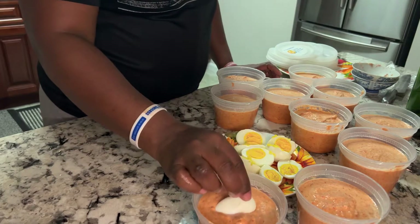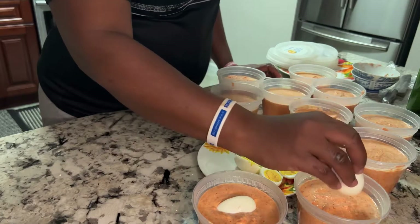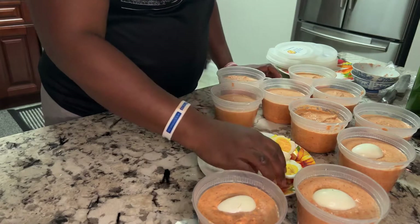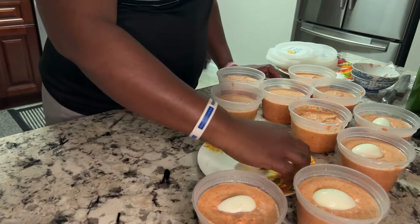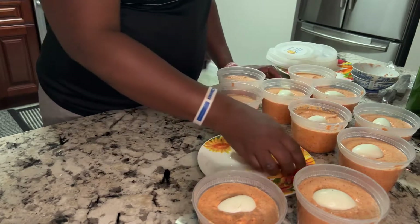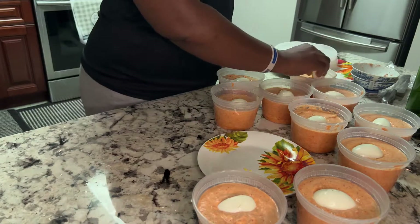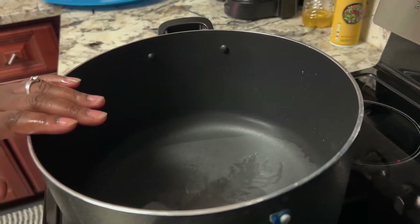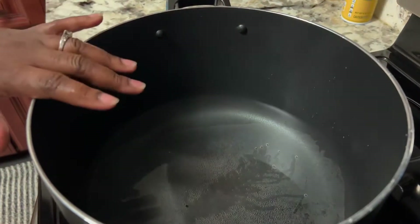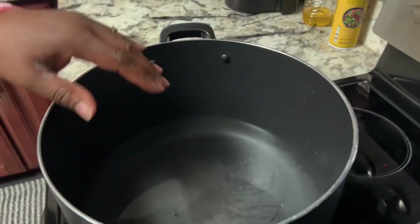Now we are going to add the egg. At times I place it this way to make it look like a full egg. The water is already hot. I'm going to transfer the bowls into this pot and it is going to cook for 30 minutes.